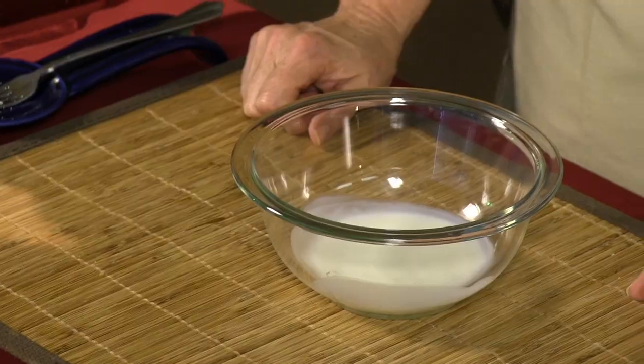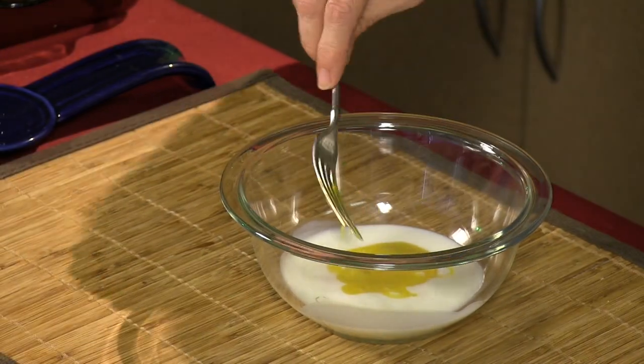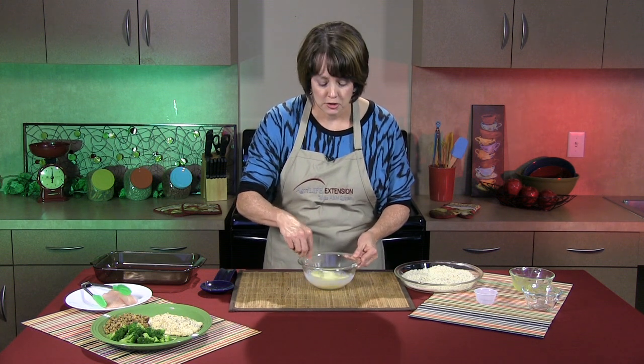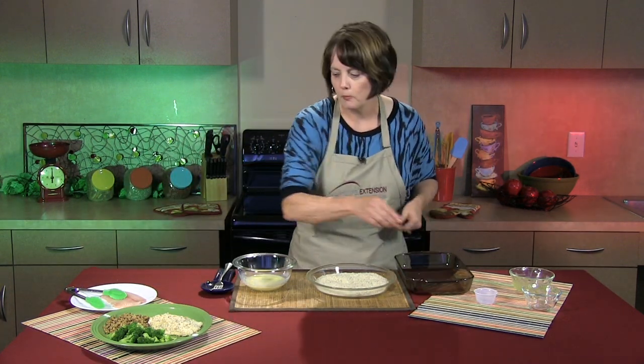In this bowl I've got one quarter cup of low-fat buttermilk. We're using buttermilk versus regular milk because we want added flavor so we won't miss the fried catfish that so many of us love. To that we're going to add one beaten egg, mix that all up, and your dipping mixture is just about ready. Set the dip aside and bring back the breading mixture because we're getting ready to get the fish prepared for baking.